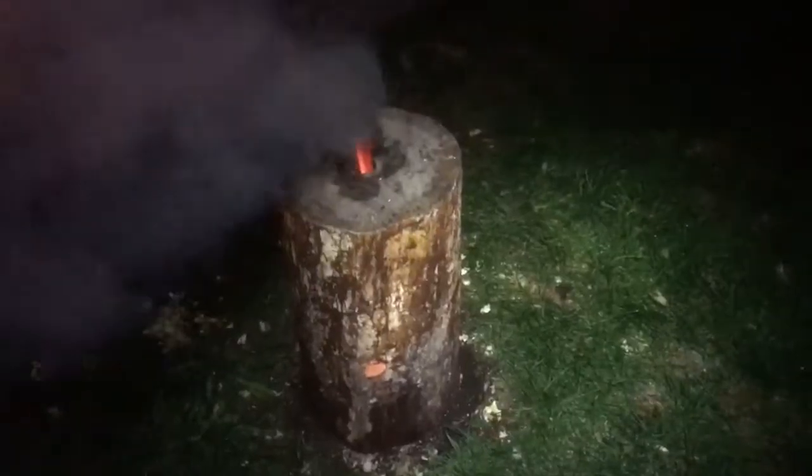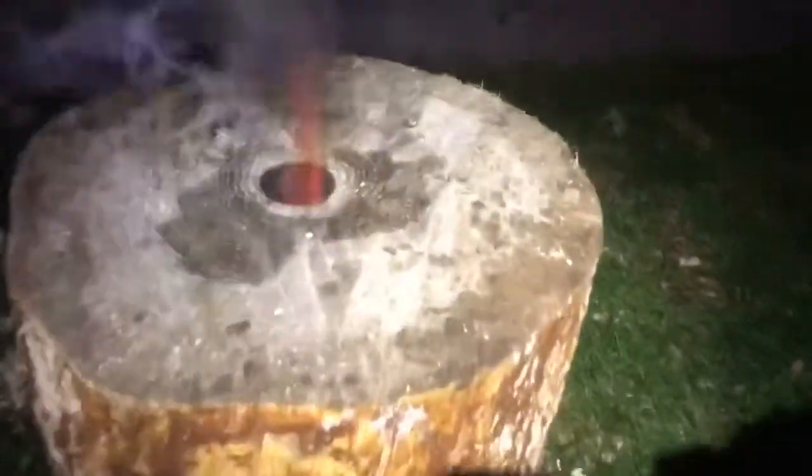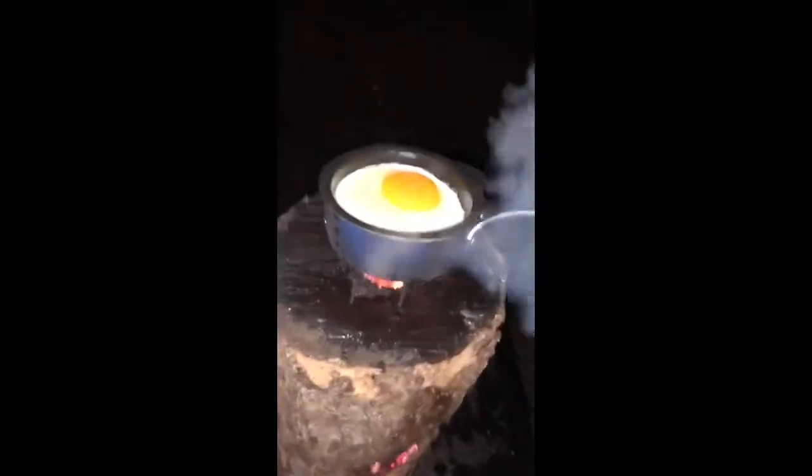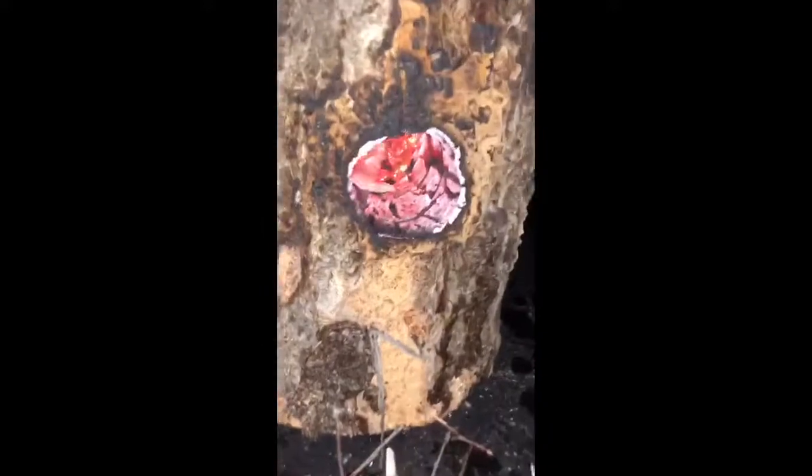Pretty cool. All right, we're going to light this baby up. We've got the Swedish fire torch going — check it out. A really cool flame here. It's burning from the inside out. Look at that — it's burning from the inside out.